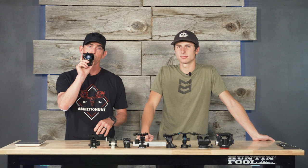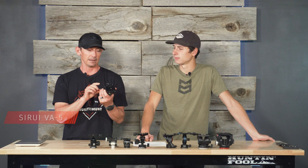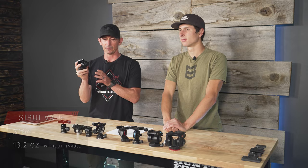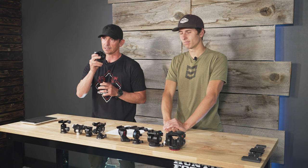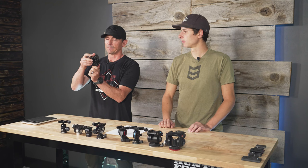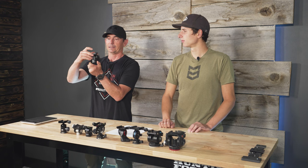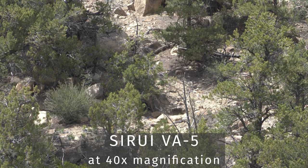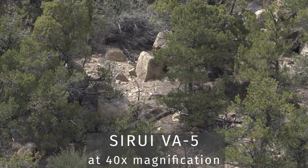We're going to start with the Suray VA5, the one we're comparing all others against — and the head I currently run. Some likes: it is compact, it's small, and it's relatively lightweight. The adjustment knobs are very small, not big and bulky. Panning is very fluid, very nice, with not a lot of hitches when you're going through. It's also pretty good for panning up and down — very fluid tilt.